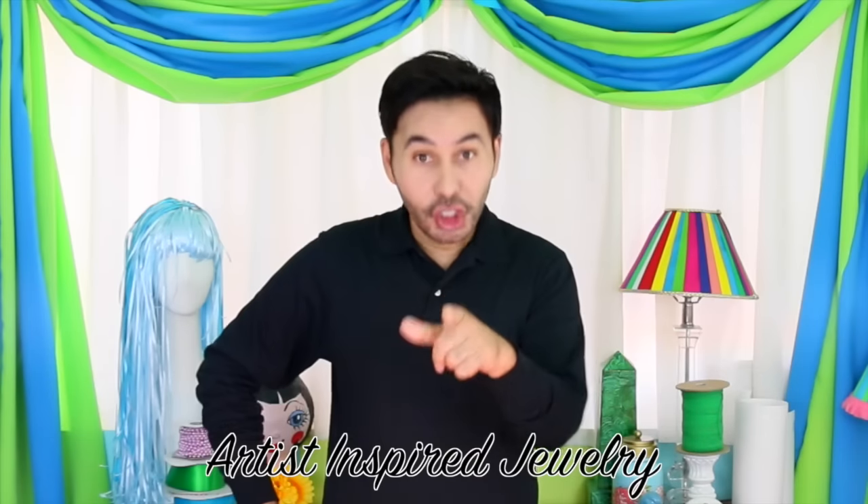Hey fashionistas, today on Make Your Mark we are making artist inspired jewelry using popsicle sticks. You heard me, popsicle sticks. Are you ready? Let's get making!